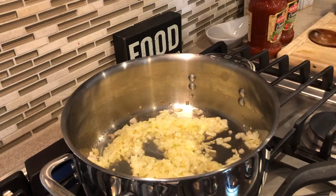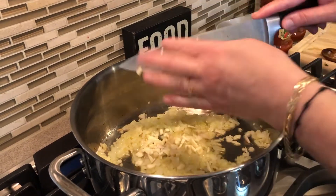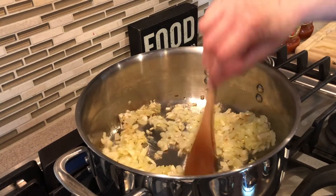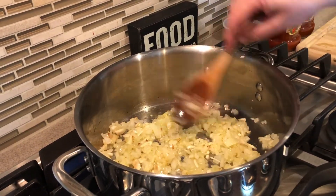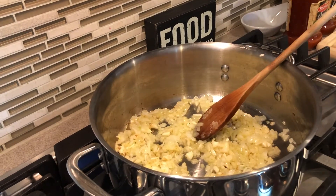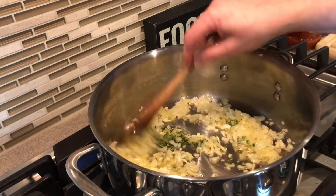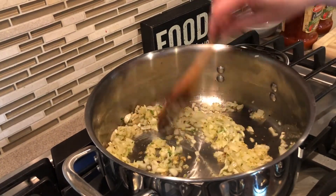I'm adding the garlic now. I don't need to cook this too much — just until a slight, light golden color. I'm also going to add my fresh herbs. I love the smell of the herbs — oh my God, this is going to be heavenly. Just about one more minute and I'll add the sauce.